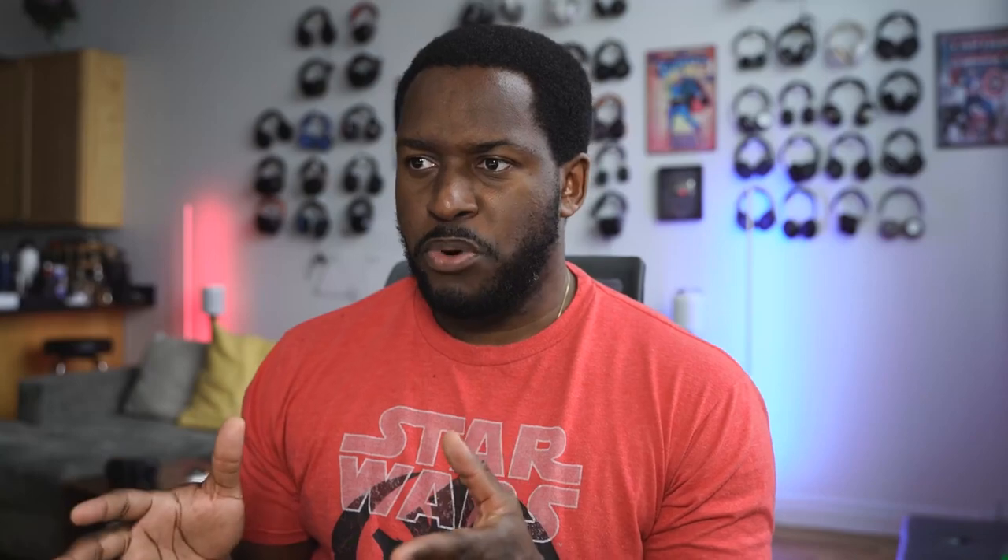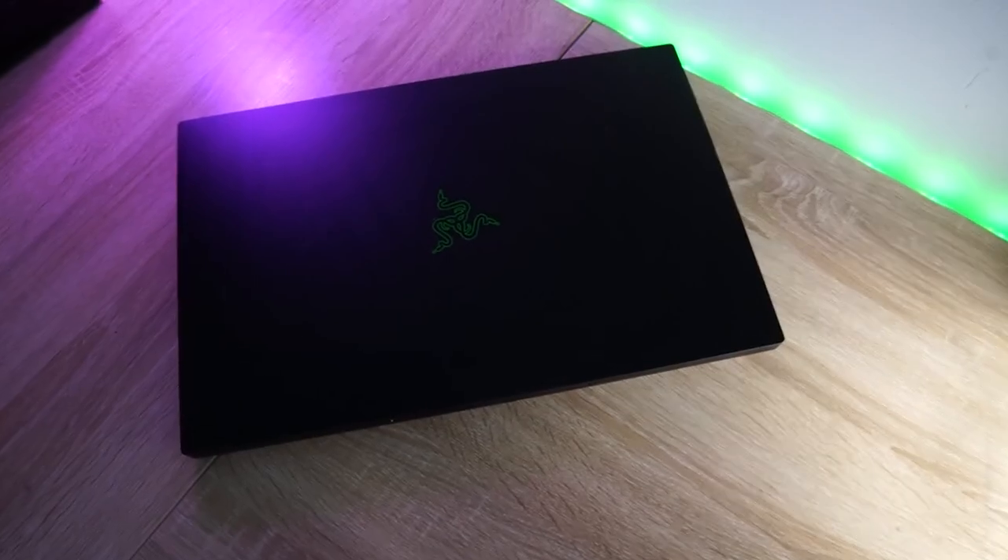The brand new Razer Blade 17 Pro was just announced recently. We spent some time with this bad boy and I've got to say, I am truly impressed with what Razer has brought to the table.